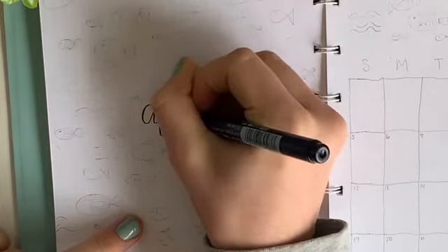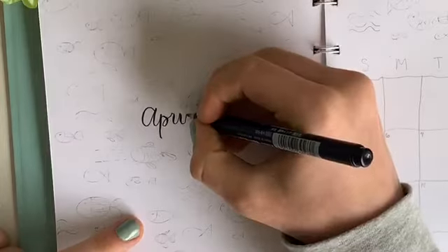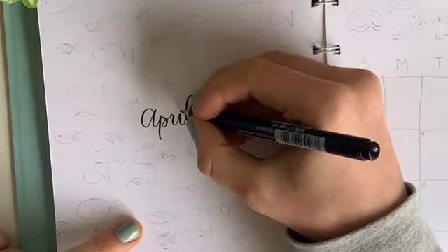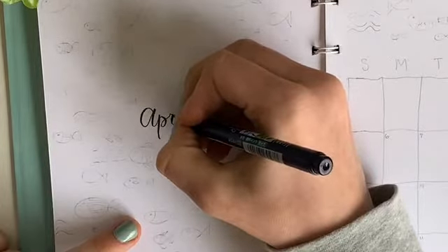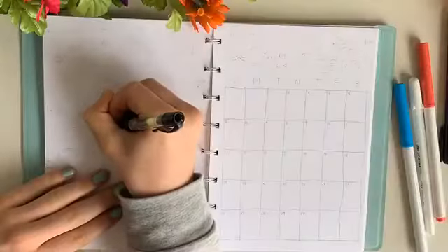I started off by calligraphing the word April with my Tombow Fodenosuke calligraphy pen. If you're not the best at calligraphy, I suggest trying just a normal cursive font with more space in between the letters, and then going back over it with darker and thicker lines. This always helped me when I started bullet journaling.